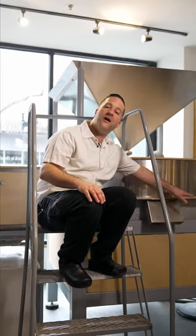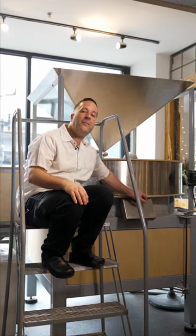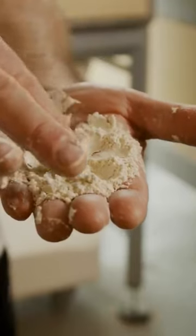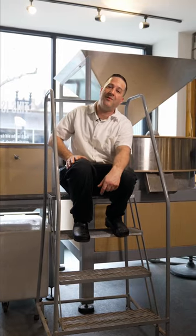This right over here controls our aperture. So when we first start milling, they're slightly apart. And as we start milling, we tighten the stones so that they're almost touching, so that we can get those wheat berries as fine as possible. And that is our One Mighty Mill.